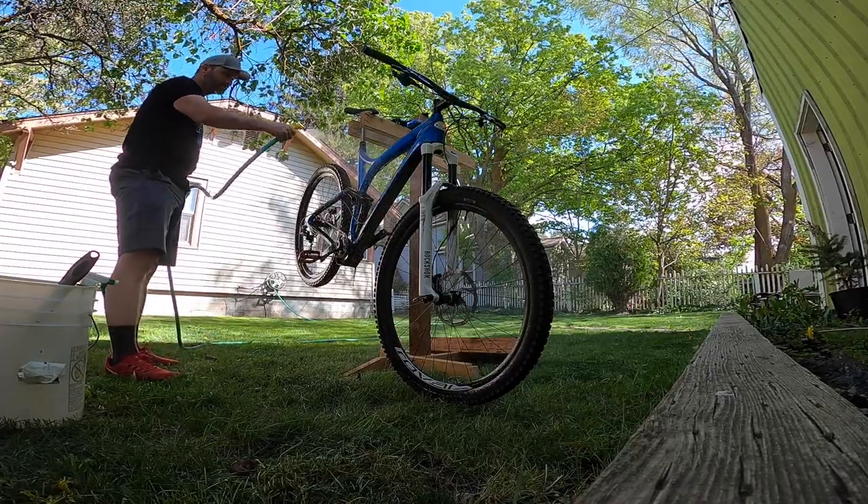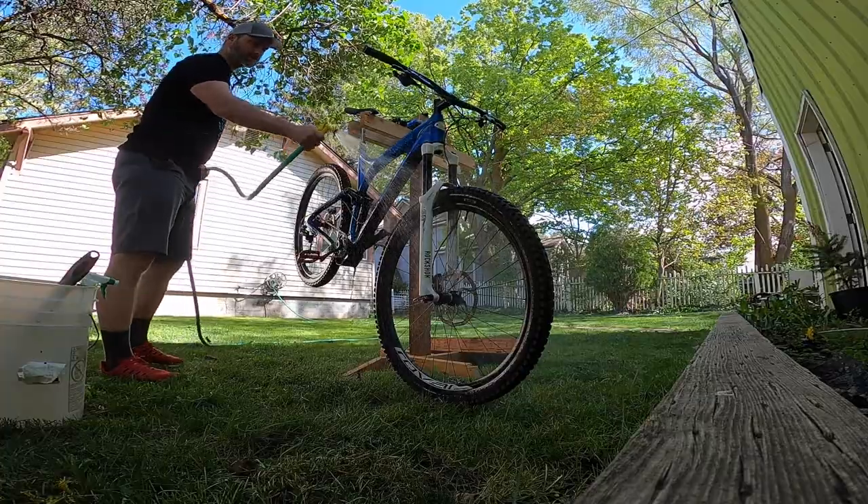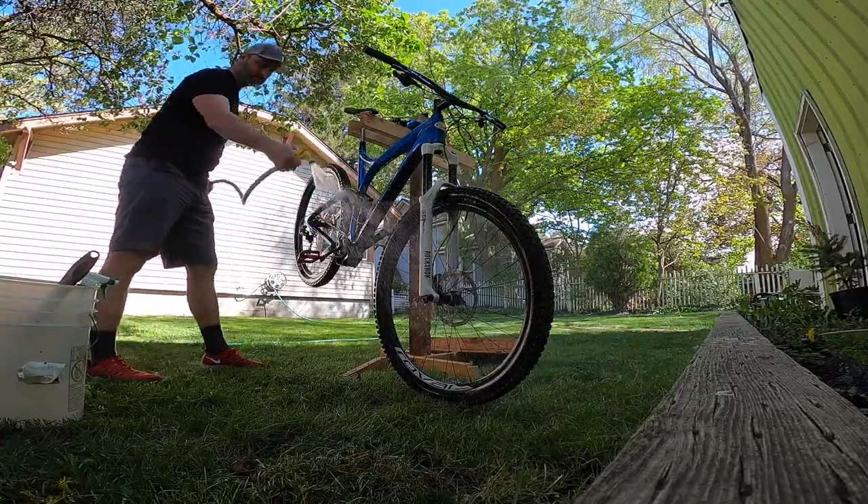First and foremost, the best way to take care of your bicycle, the drivetrain, and your braking system is to wash it and clean it after every ride. If you're like me, you don't really want to spend a lot of time cleaning your bike after every ride because sometimes you just don't have it. It's so much easier to put it away with dust and dirt on it. Unfortunately, this dust and dirt can accelerate the wear on your drivetrain and your disc brakes.